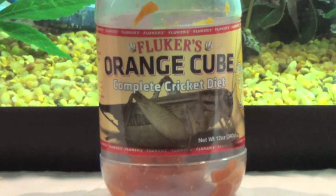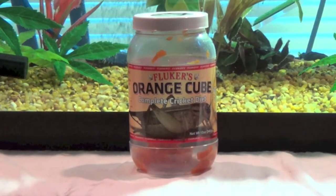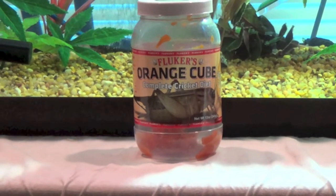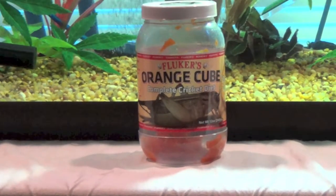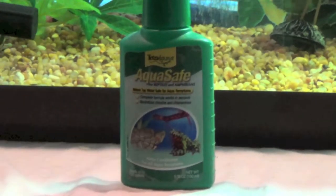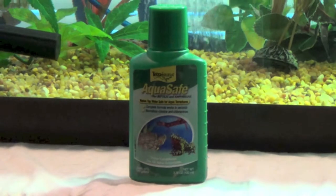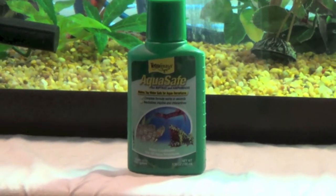Here we have some Fluker's orange cubes — these just dry out way too fast. I would recommend the Fluker's gel water instead; that's kind of golden. Here I have some Tetrafauna AquaSafe. I like the Reptisafe a lot better than the AquaSafe because the Reptisafe has electrolytes as well as calcium.